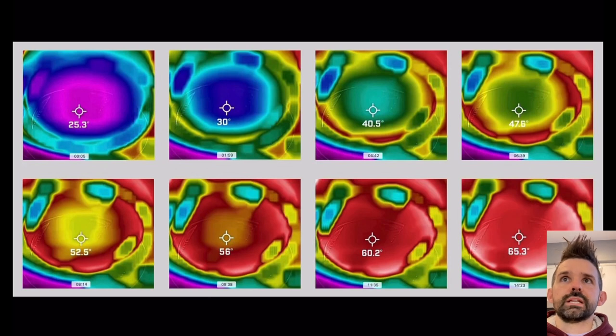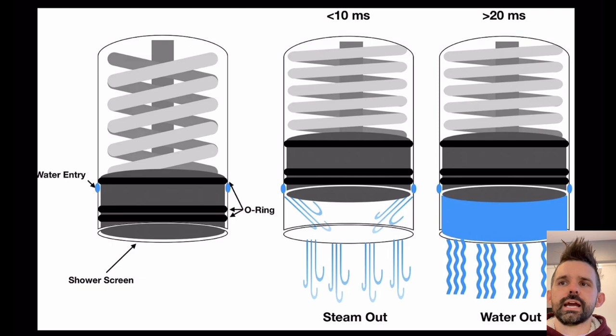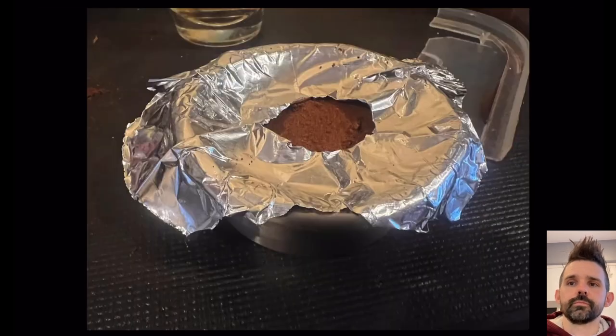This told me something else had to change. Looking at my lever machine, steam comes out first very quickly, then water - and the water shoots out towards the sides more than the center. So I started to reconsider: what if I modify the shower screen? What if I don't use a paper filter at all, since the paper filter is trying to solve a problem that actually exists in the shower screen itself?